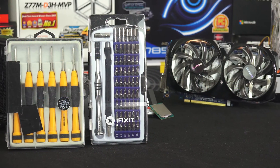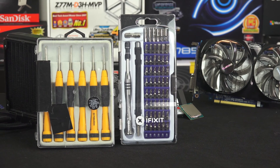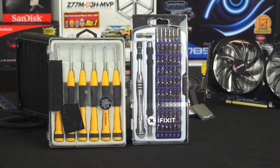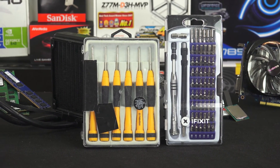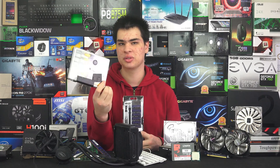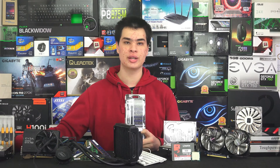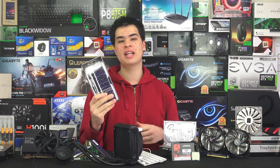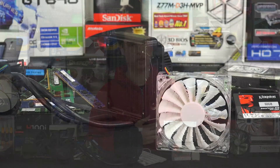Next is having the correct size tools. Using a too-big or too-small screwdriver, or just some weird other tool, is never a good idea when working on your computer. Picking up a toolkit like this might be a little more expensive, but something from eBay is definitely still great — this one was about five or six dollars. You can get some pretty good tools for low prices, and I always recommend having a few different sizes in case you need them.